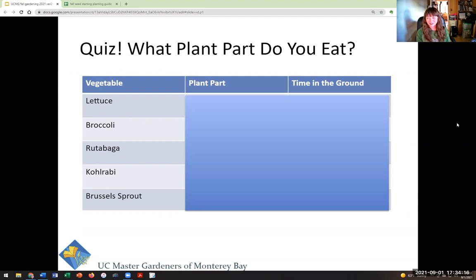Denise has launched the poll. There are a number of questions — scroll down and choose your answers. What part of the plant do you eat? Can everybody see the poll? Go ahead and make your best guess. We can't tell who gave which answer.